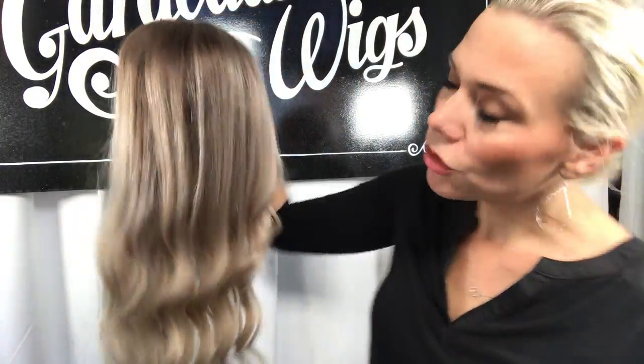The lights make the wigs look a little more shiny. I think it's a good trade-off for being able to see the true color of it, because this is definitely the true color. Thanks everybody. I'll put a link below to this exact wig.